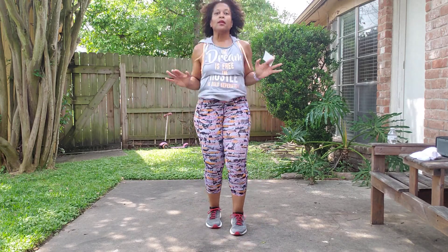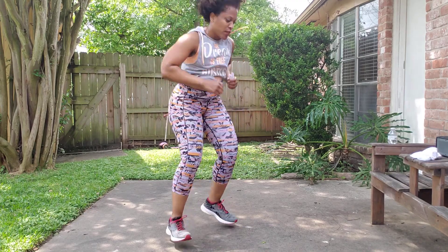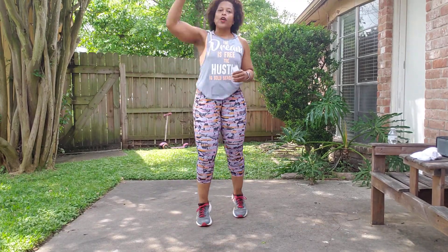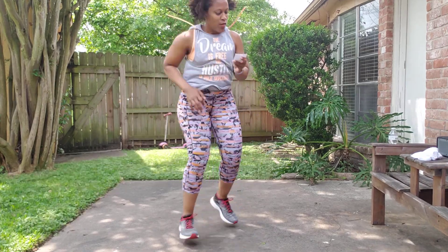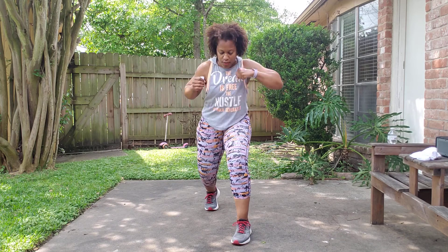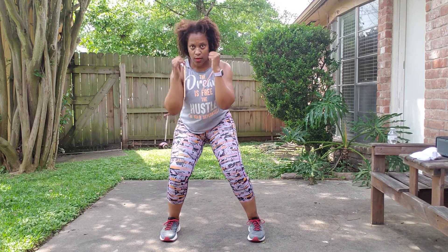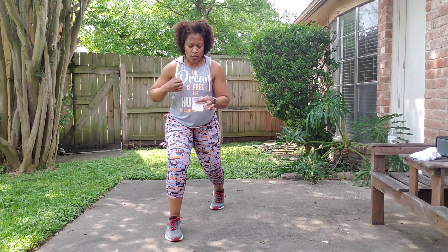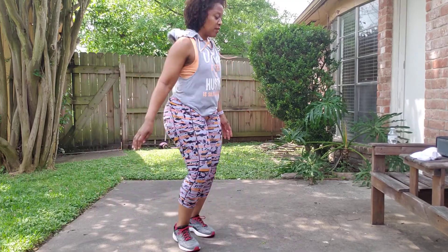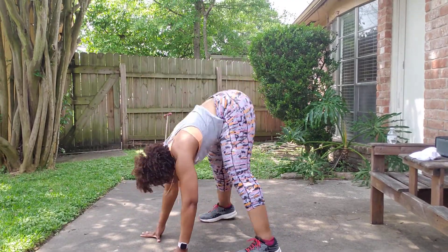Ski eight, turning those blocks front. Ski, block it forward and turn. Squat lunge. Cross down in. Switch, cross down. Burpee — notice I'm turning it, you don't have to.